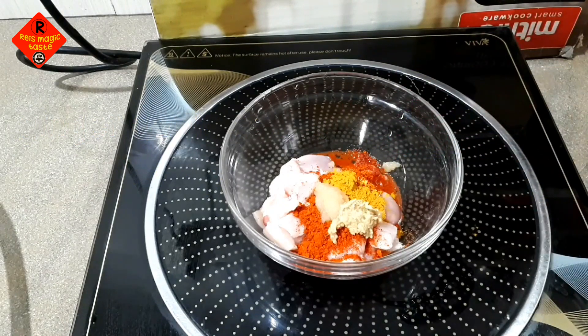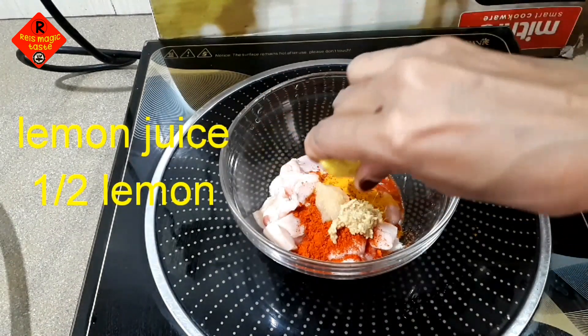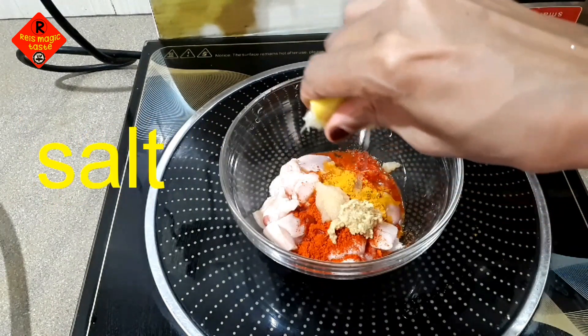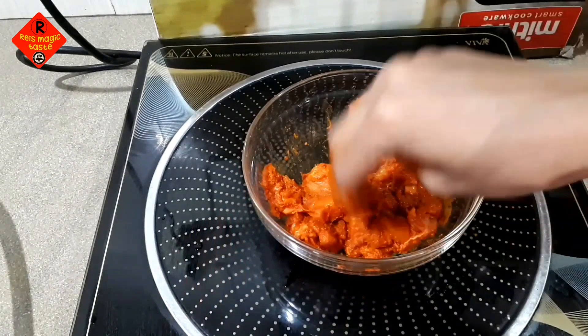If I have a video, you can use one of the options, and I will be able to mix the same thing. You will be able to mix it.